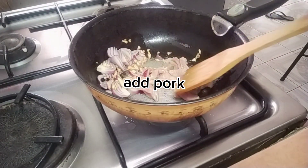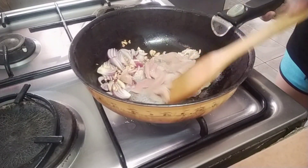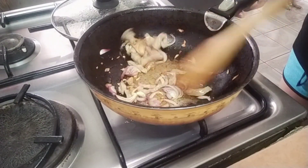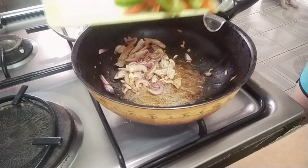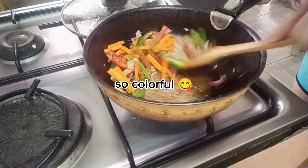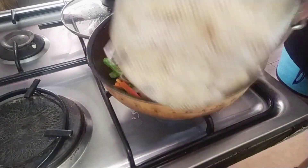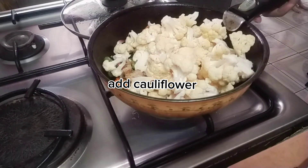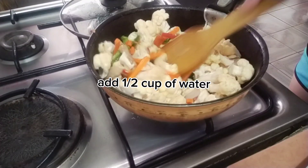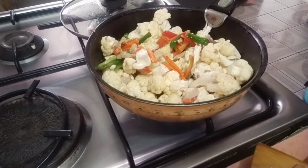Stir until the color changes to brown, then add our carrots and bell pepper. And of course our cauliflower — mix it all together. Add one and a half cups of water, and then let's add flavor.